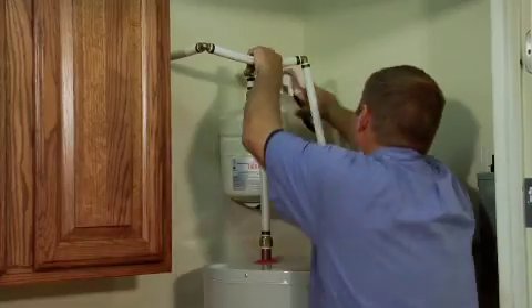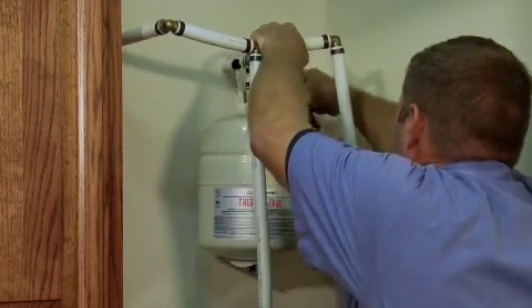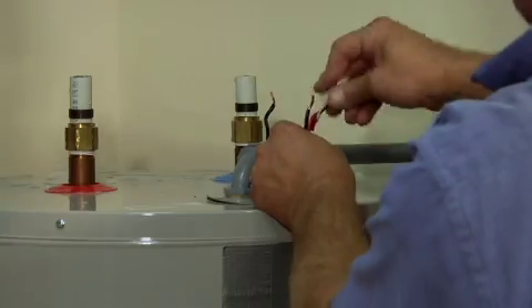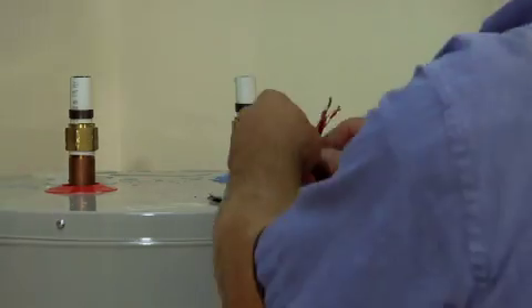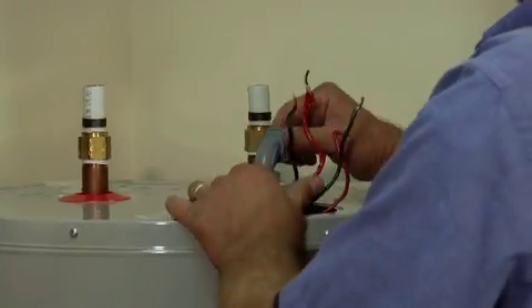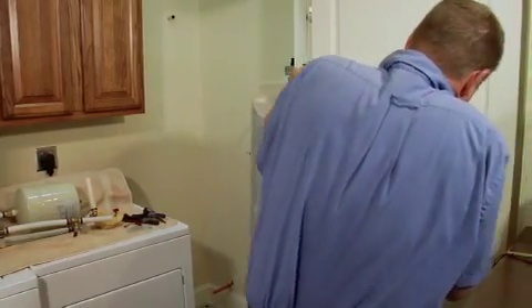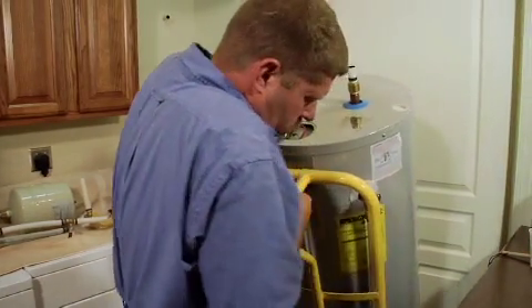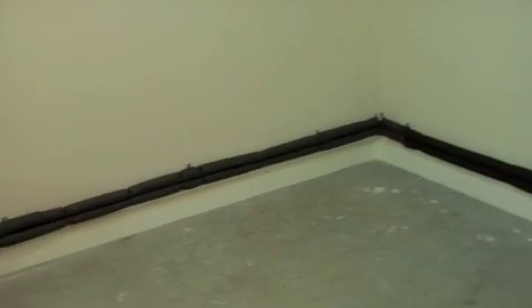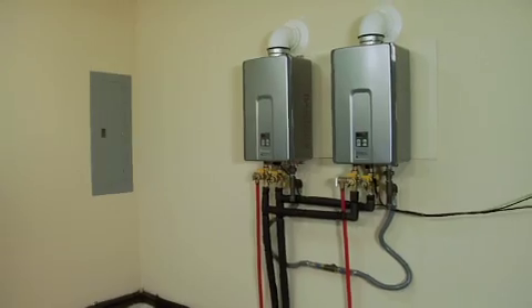Before the crew can run water to and from the new water heaters, the old water heater needs to be removed. After shutting off the water main and power to the electrical circuit serving the water heater, Mike drains the unit through the garage to the backyard. He then cuts the piping at the top of the tank, disconnects the hardwired connection to the electrical service box, and wheels the old water heater out of the way. The owner plans to donate it to Habitat ReStore for a family who can use it.